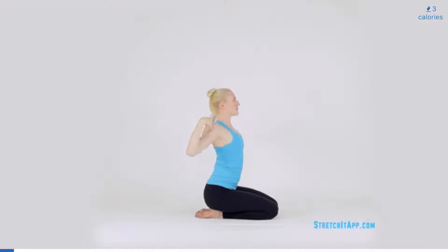Place your fingertips on your shoulders and begin to circle the elbows up and back. Make three rotations moving backwards and then three in the opposite direction. Then release your hands.